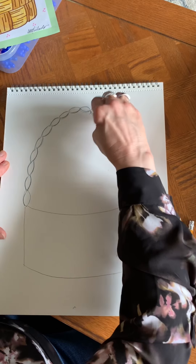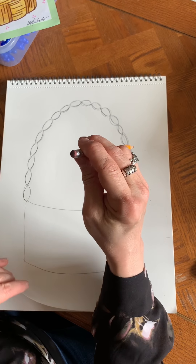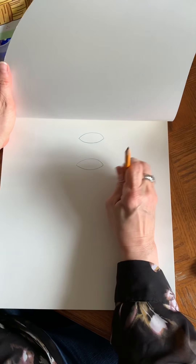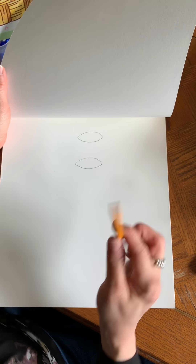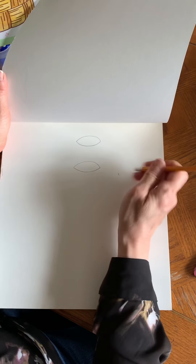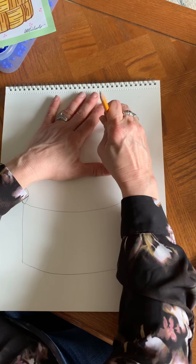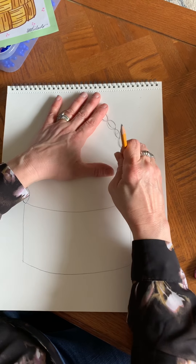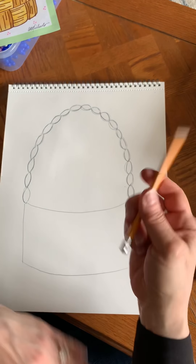If you have a pencil with an eraser on the back, test it out first on a separate sheet of paper to make sure it doesn't leave any marks. We've talked about how erasers can sometimes leave marks on paper. If it works really well, you can use your pencil eraser. Now we have our handle.